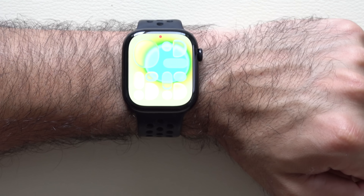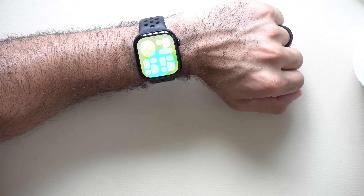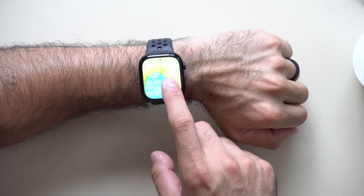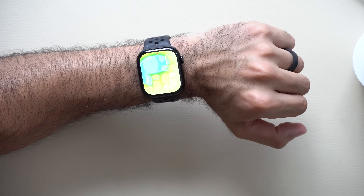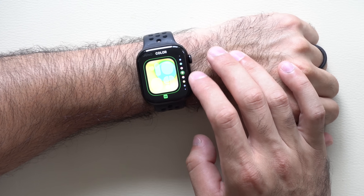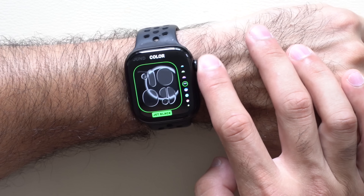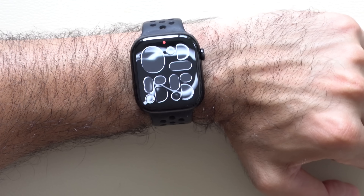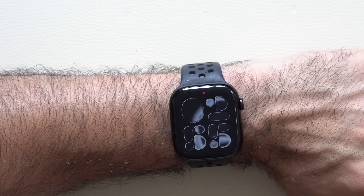Flow is the favorite watch face here — think of it like a lava lamp, as it moves based on the rotation of your wrist. Long pressing and going into color settings, you can change to a darker color where you can better see how the liquid actually moves.